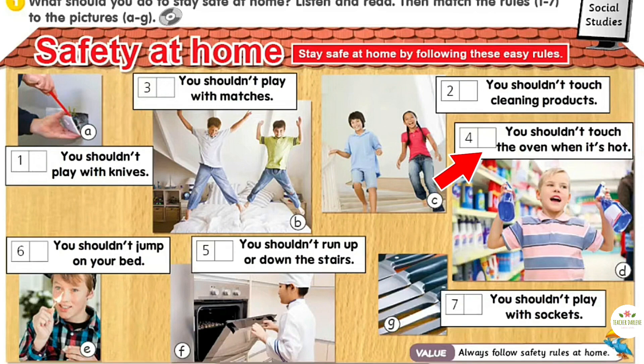4. You shouldn't touch the oven when it's hot. 5. You shouldn't run up and down the stairs. 6. You shouldn't jump on your bed. 7. You shouldn't play with sockets.